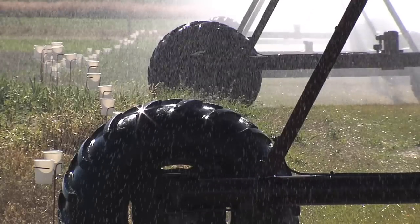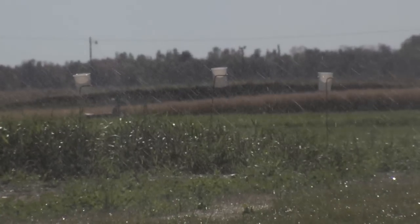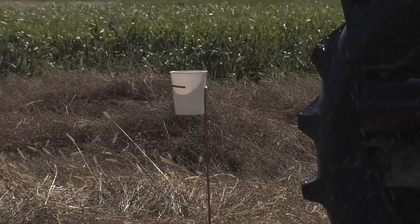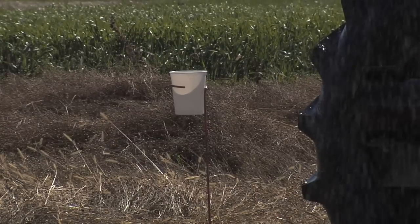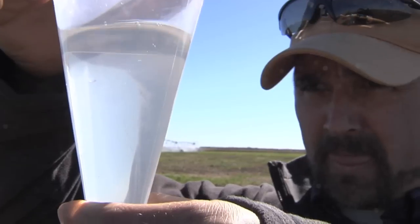As we measure for uniformity, since we have the same size cans all the way along here, we would expect that all the cans would be catching roughly the same amount of water. We set the pivot so that it would put down about a half an inch. In these cans, one inch of water equals about 250 milliliters, so we'd expect around 125 milliliters per can.